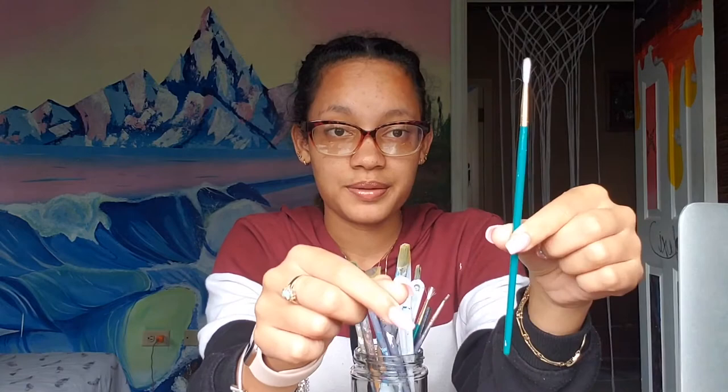Of course you're going to need paint — I'll talk about the different types of paint. You also need paint brushes. Preferably ones that look like these, where you can see all the bristles are spread out nicely.